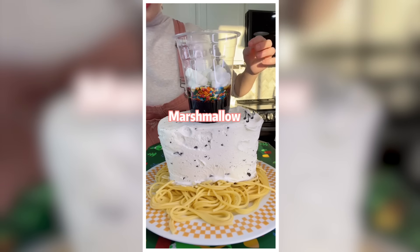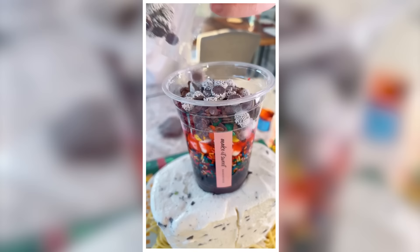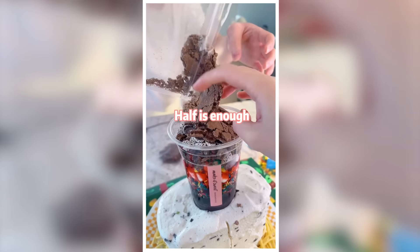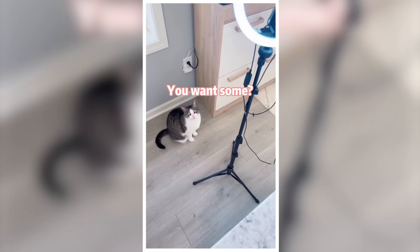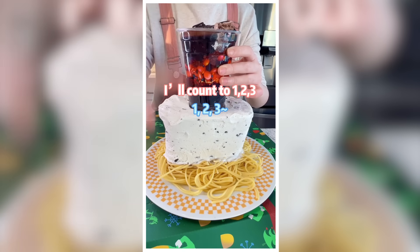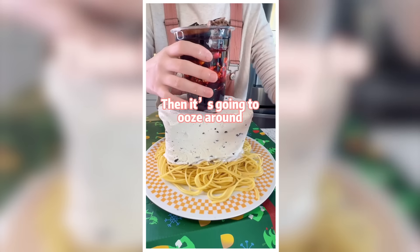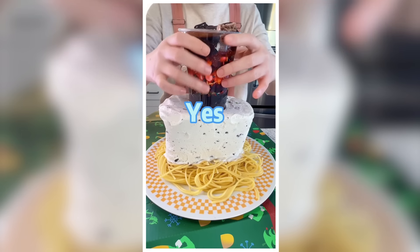Marshmallow on top. I'm going to lift it up and it's going to ooze around — it's going to be so beautiful. You want some? One, two, three — I'm going to lift it up and it's going to ooze around. Are you ready? Yes!